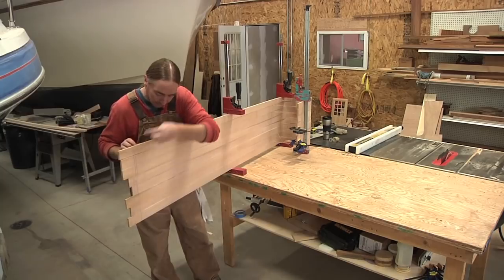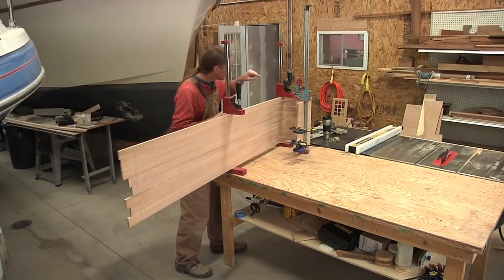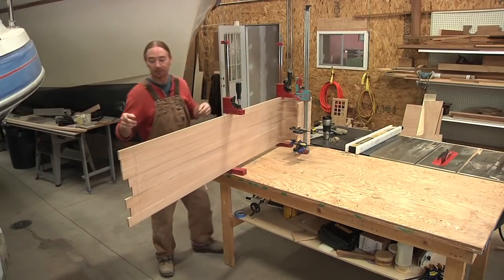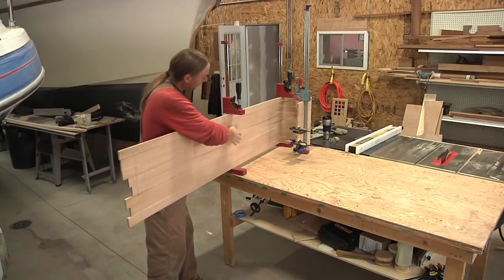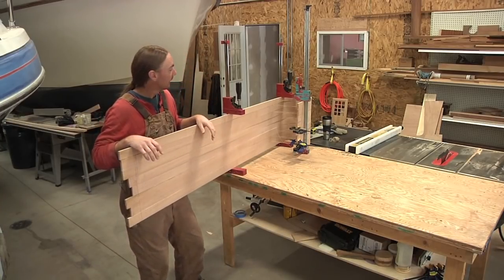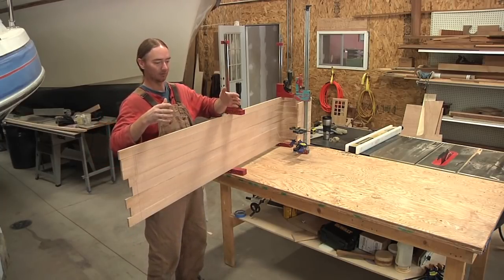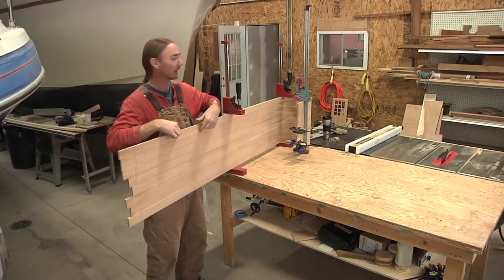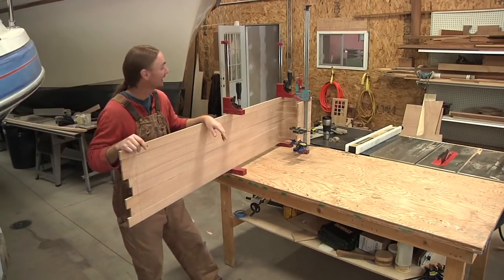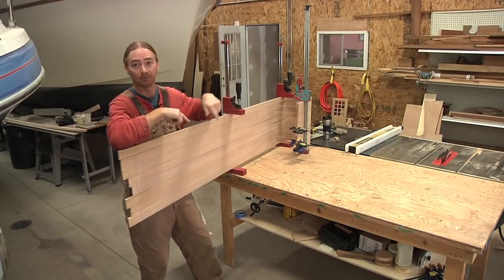I'm gonna start putting in my cross members here, and in total I'm gonna have eight of them. The ones running across the bottom of the slat are gonna be spaced out every 15 inches. I'm kind of thinking that when you're sitting on here, you don't want to be sitting on one of these slats, so if my measurements were right every person sitting on here should be sitting right in the middle of these slats.